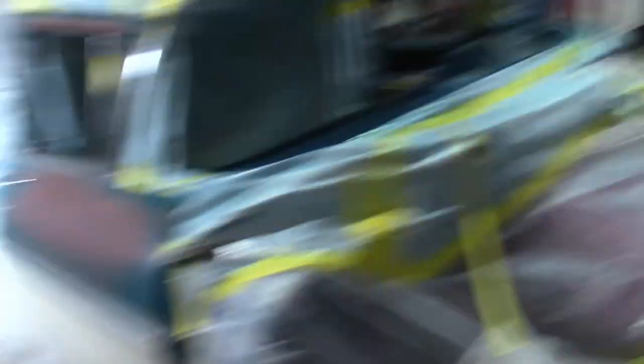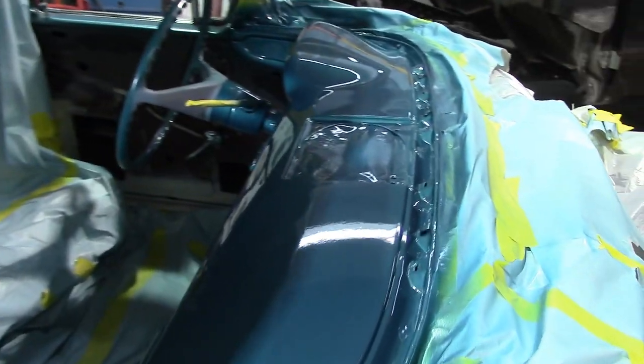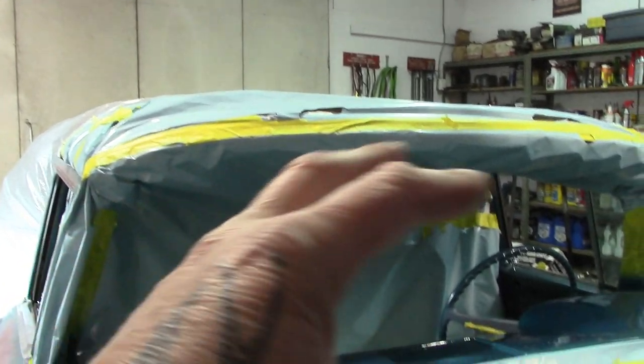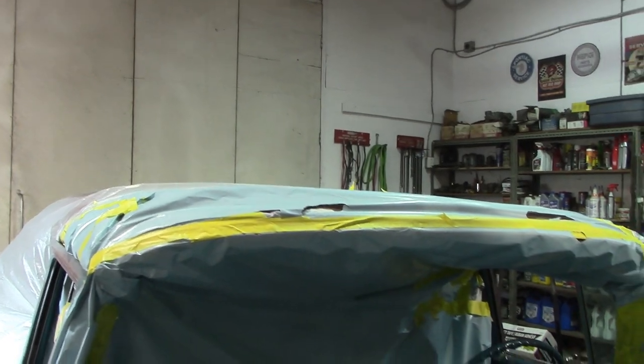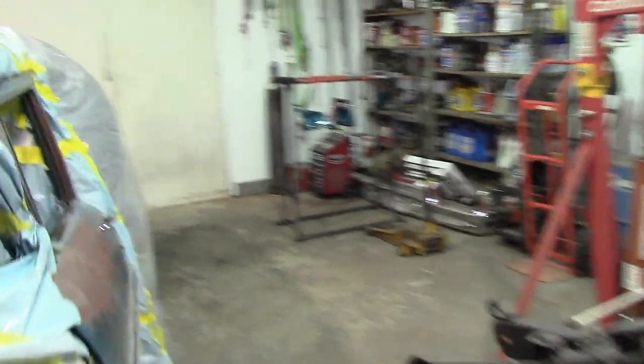That's the plan. What you haven't seen in between is we painted the dash, so I've got a lot of unmasking to do - but there it is. She's all painted now. It probably took more time to mask the car than it did to paint the dash, because I didn't want to get overspray over anything. We made a little tunnel area in there, masked it up really well.